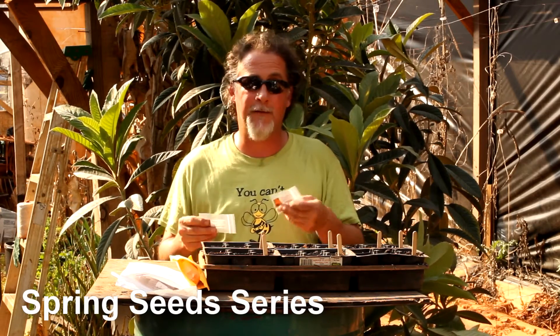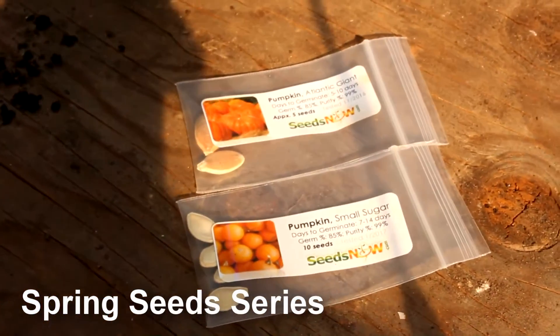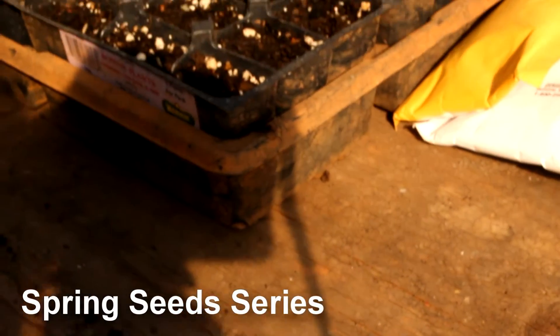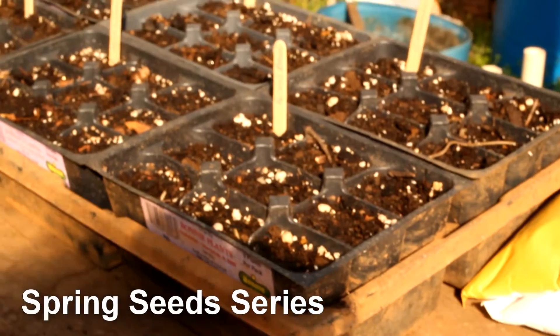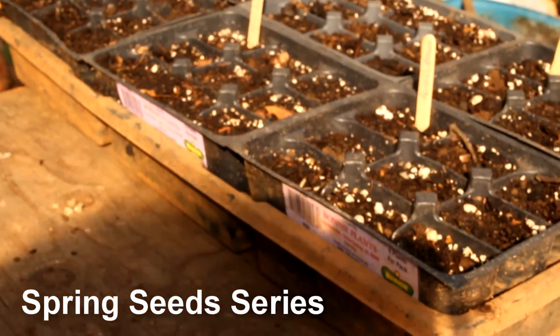Can you imagine? Pumpkin cider, pumpkin butter — just everything. Pumpkin put up, pumpkin pies, pumpkin soufflés, pumpkin soup. Okay, y'all are getting my mouth watered again talking about food. But anyways, they're really easy to plant.